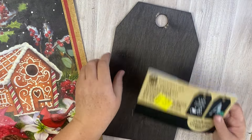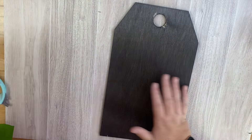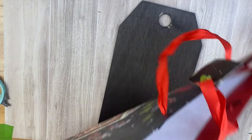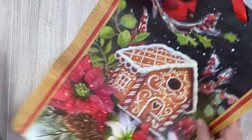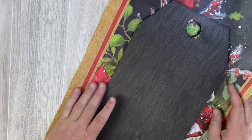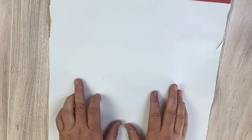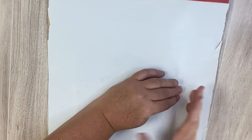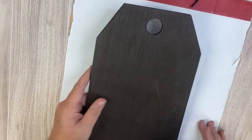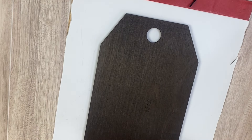I was in the clearance section of Walmart the other day and they had one of these tags — I paid $2.50 for it and thought it would be really cute with this gift bag. My only sad part is I wish I had two, because it turns out really adorable and would be cuter as a pair. So we're going to take the front of this gift bag and crease it so I can see where it lays, because I want the gingerbread house to be on our tag.